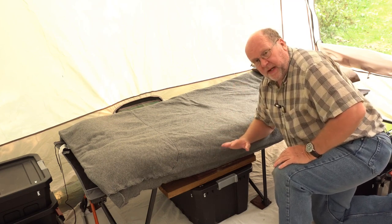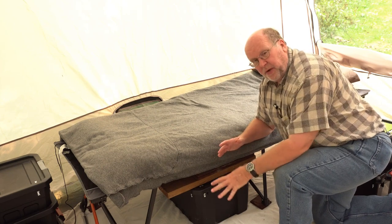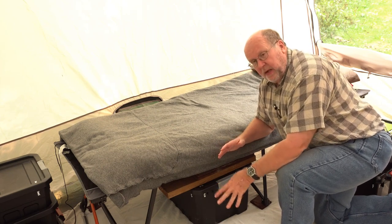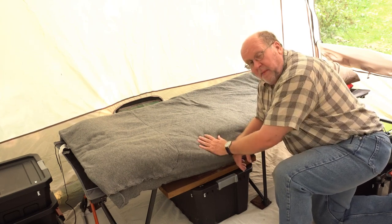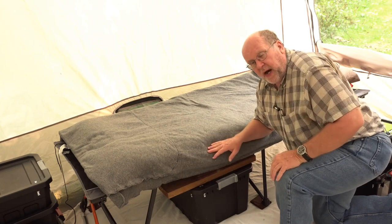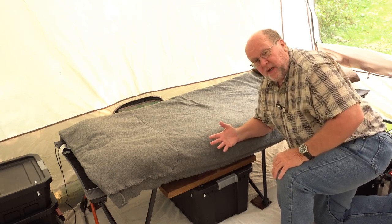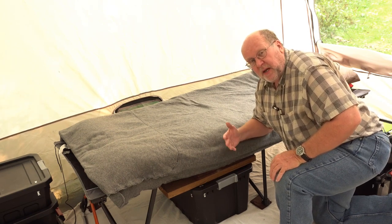When I wanted to get into a cabin tent, I knew I wanted a sleep system dedicated to that because I didn't want to just put an air mattress on the floor. I was debating on whether to get an air bed — they do make air beds that are this tall — or whether I wanted to go with a cot. A quick deliberation led me to a cot, because a cot can't spring a leak and become useless.